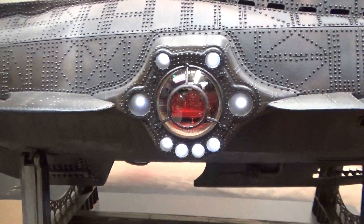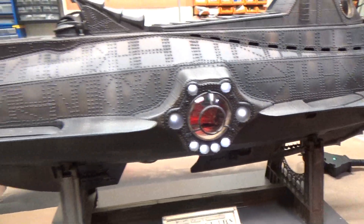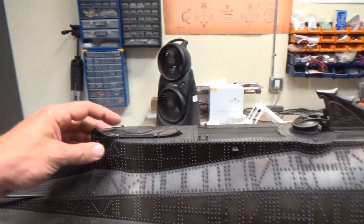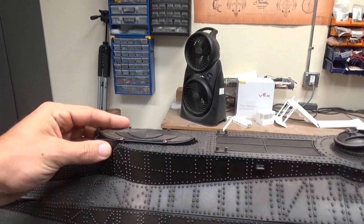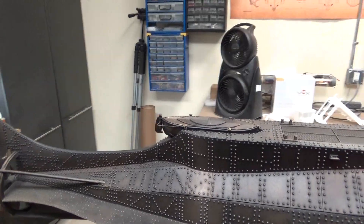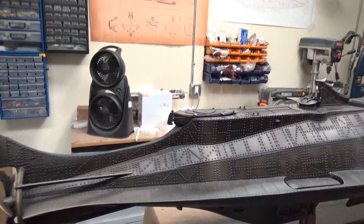It adds a lot of really nice visual interest to the boat. We've also got a removable skiff in the boat with some rudder details that were added by Tom.